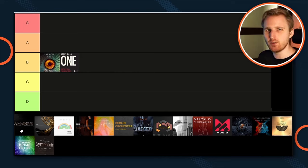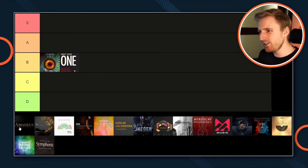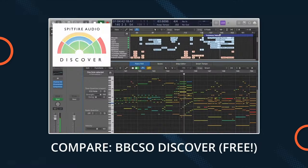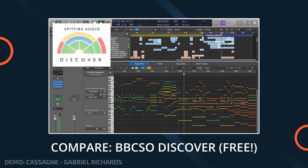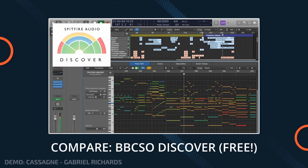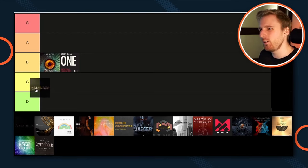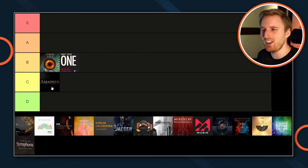Next, Amadeus by Sonic Score — $149 US dollars, not really talked about much, probably for a reason. It's a full orchestra with all instruments there, but no legato articulations. The sound is not great. There are freebies in this list that sound as good. Amadeus is not really worth it for beginning composers because there are better options that sound pretty much the same quality but come for free or very few bucks. C-.